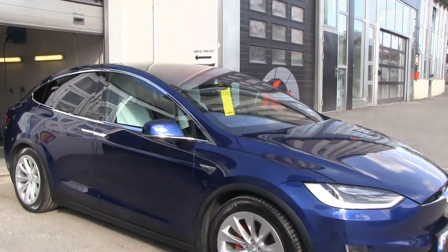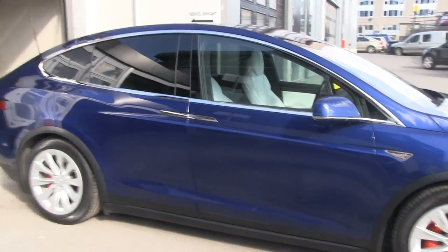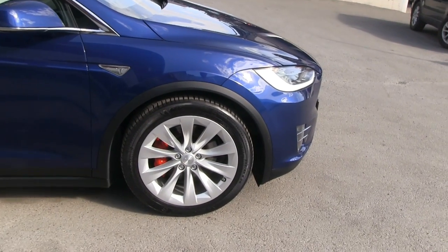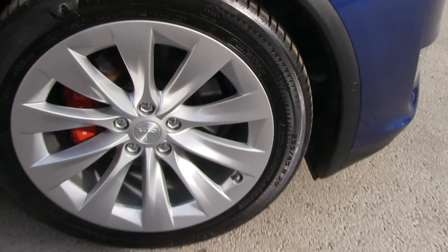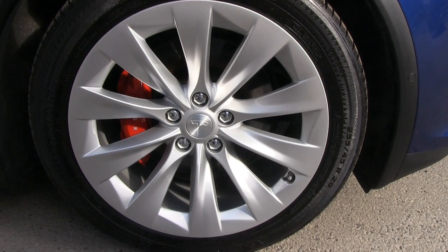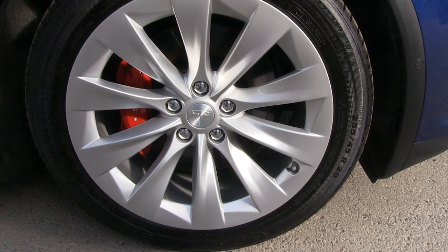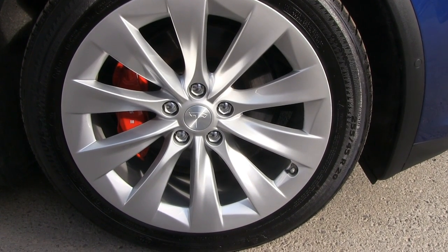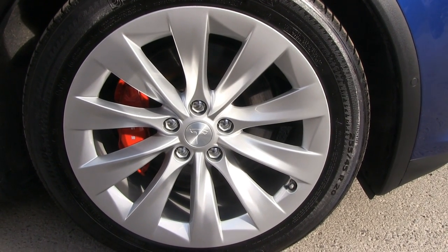Man, this car looks gorgeous now. I'm glad you're happy with it. Did you also do something with the rims? Yes, we also put a ceramic protection on the rims. So that'll keep asphalt, brake dust and such from fastening too hard on it. It should be a lot easier to clean — basically just by spraying it off, you'll get most of it off.